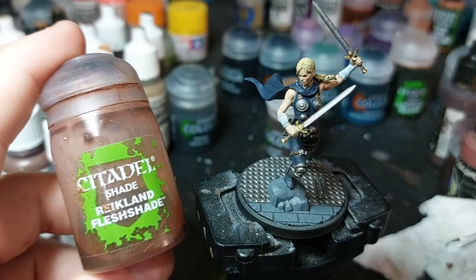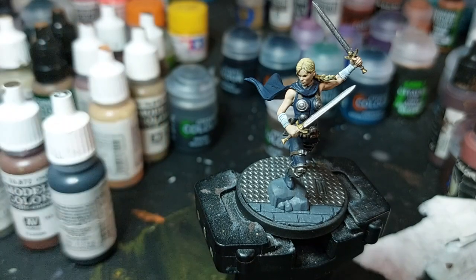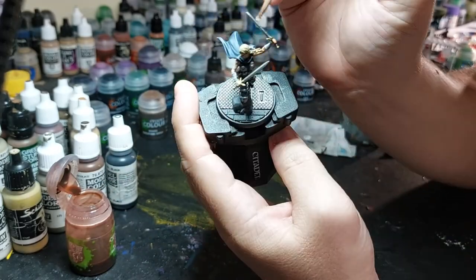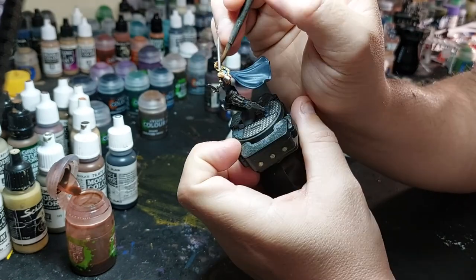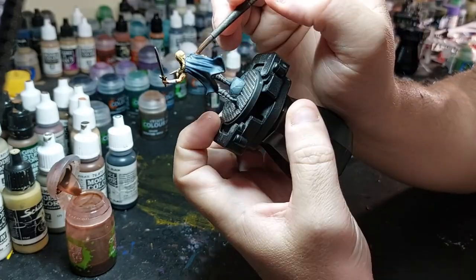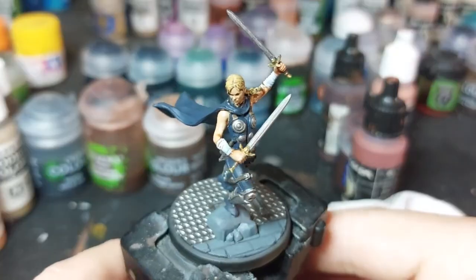Now it's on to the shading. The flesh will be Reikland Flesh Shade — just don't let it pool up too much on the face because then it's going to look cloudy, or with the underarms just go back and clean it up a bit. I'm going to put it in the hair too, because I don't want to use Nuln Oil — then it looks too dark in the recesses. And that's what the flesh shade is for.